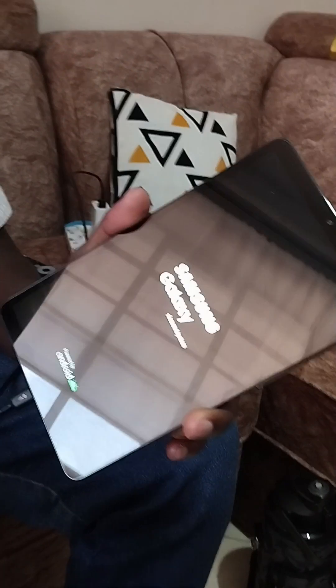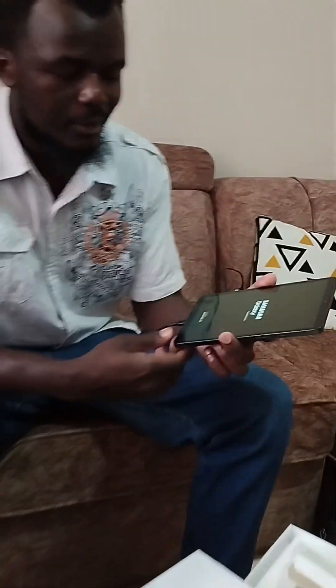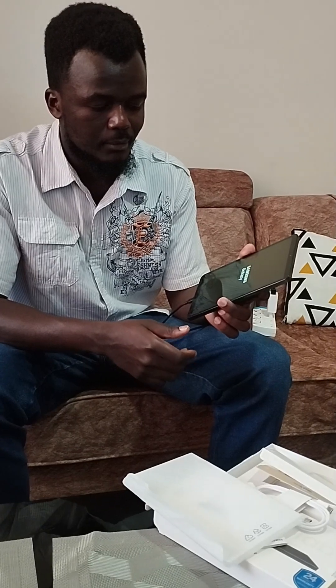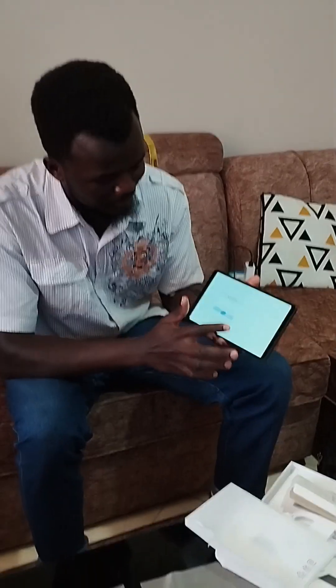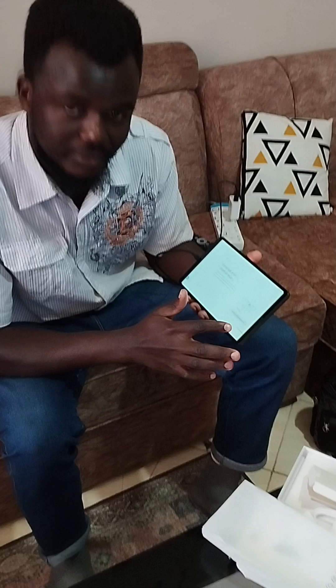Let's try it and see — there it goes guys. It might take a long time. It's finally here — it says 'Welcome, Start.' I'm just agreeing to everything so that we can start the tablet.